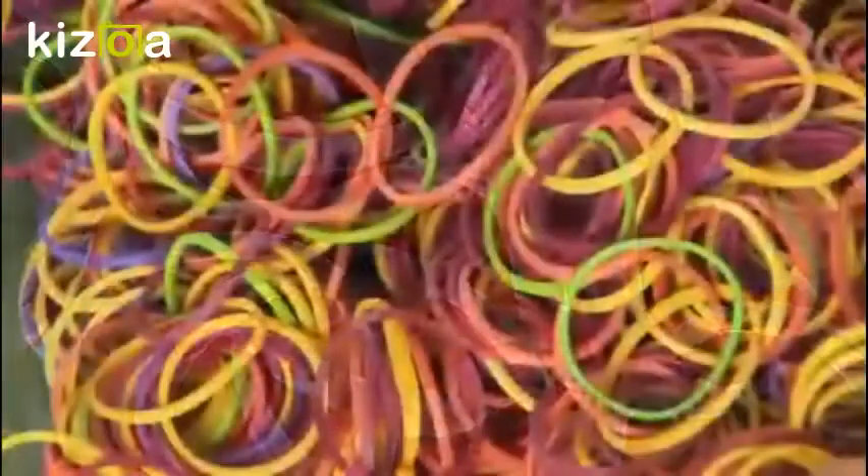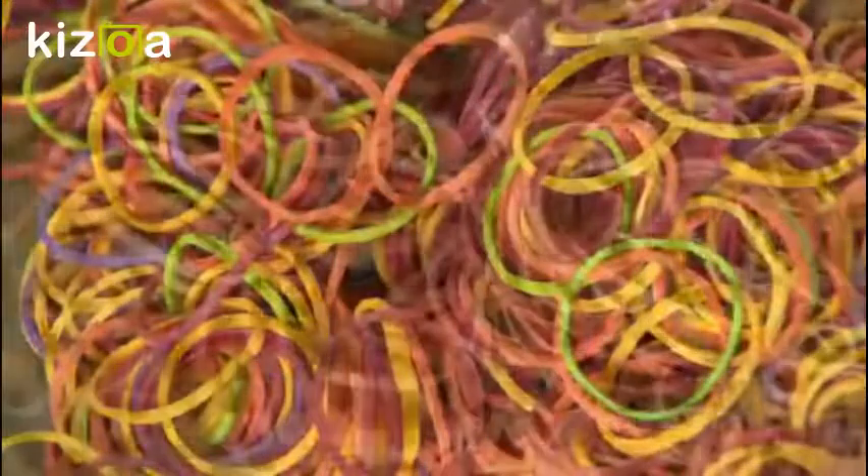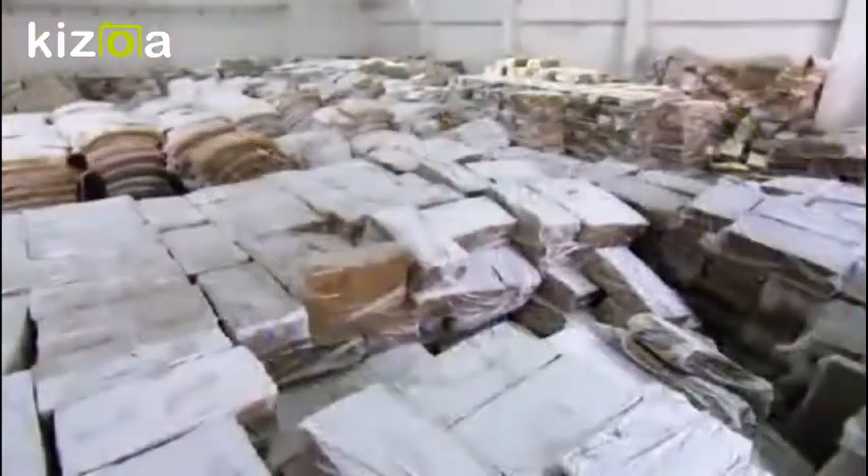A rubber band can be stretched into a number of shapes and sizes to hold something together. The rubber band was patented in England on March 17, 1845.